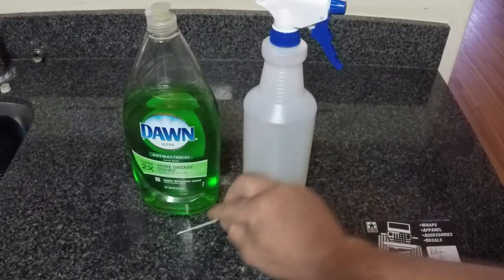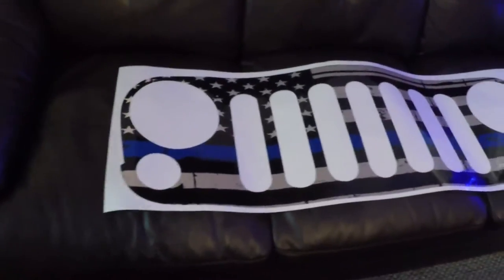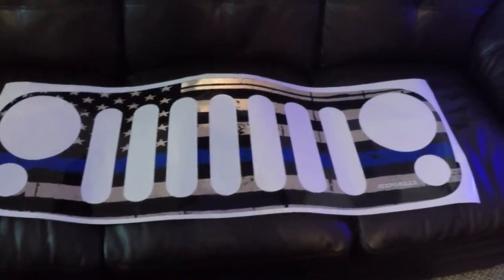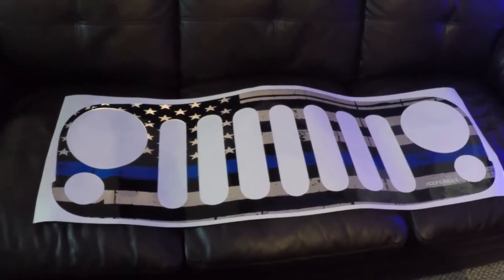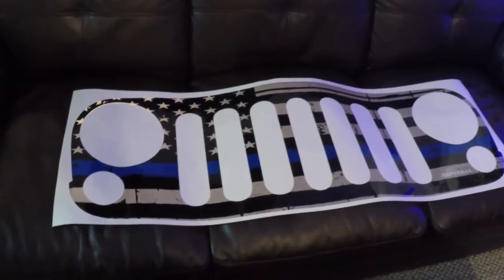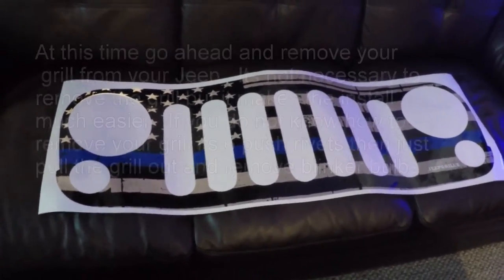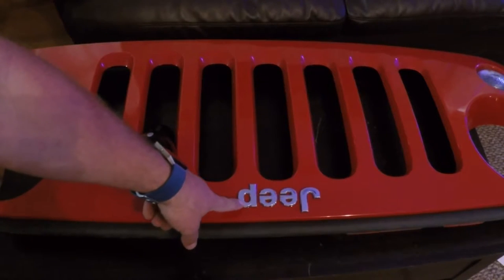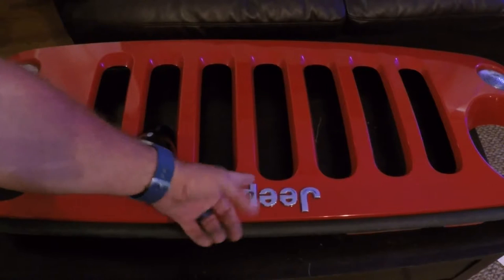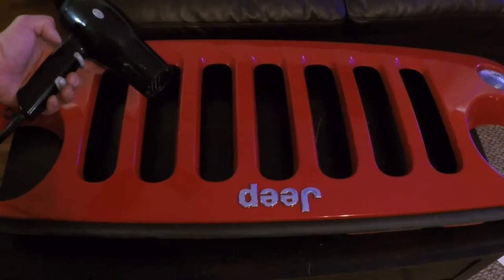Here's the grill. My suggestion to everyone is whenever you get the grill, go ahead and lay it out so it can start flattening out — makes your install a little bit simpler. If you're like me and still have the Jeep emblem on your grill, quick fix: you got a hairdryer, use it to get it off.